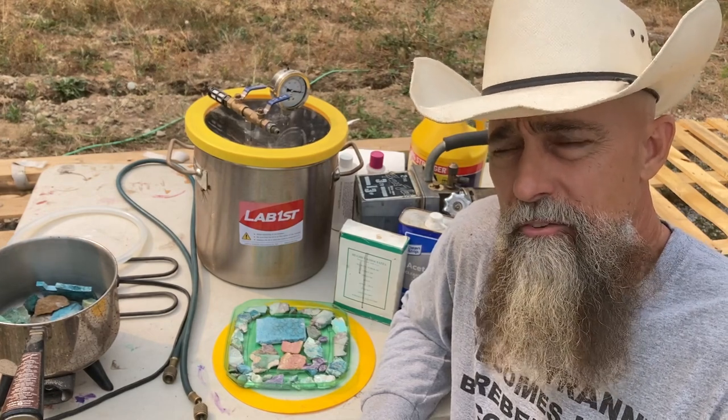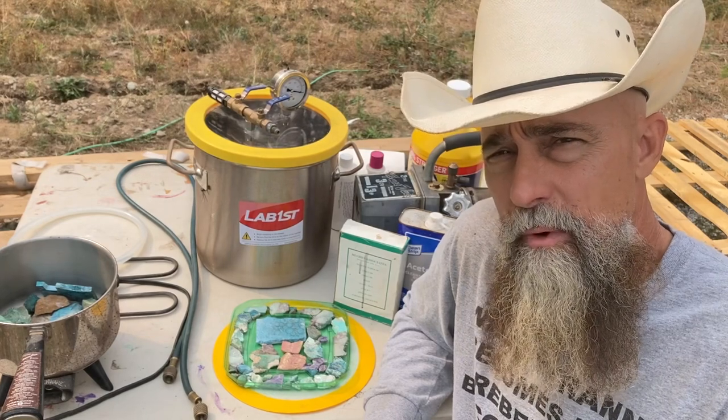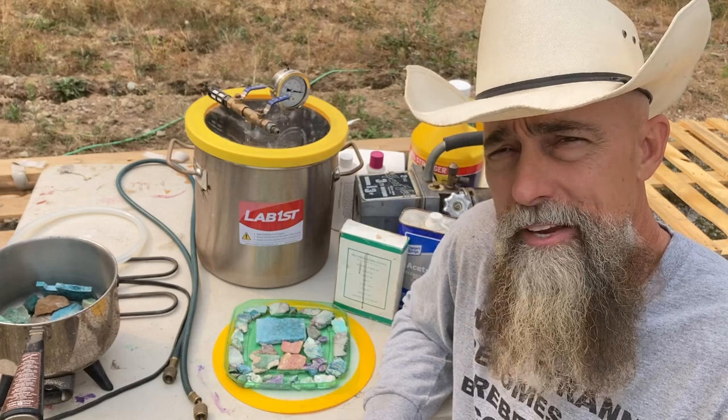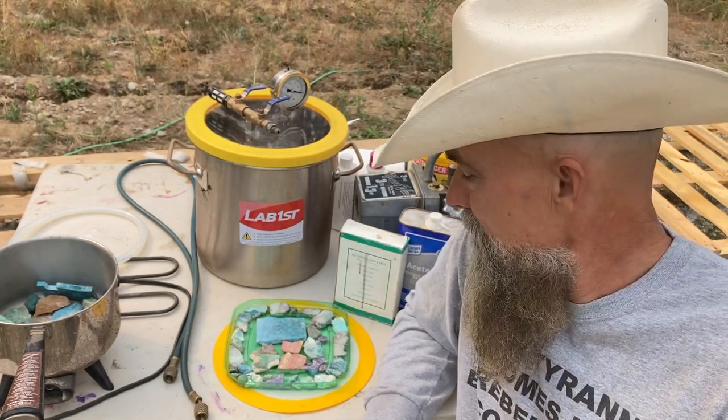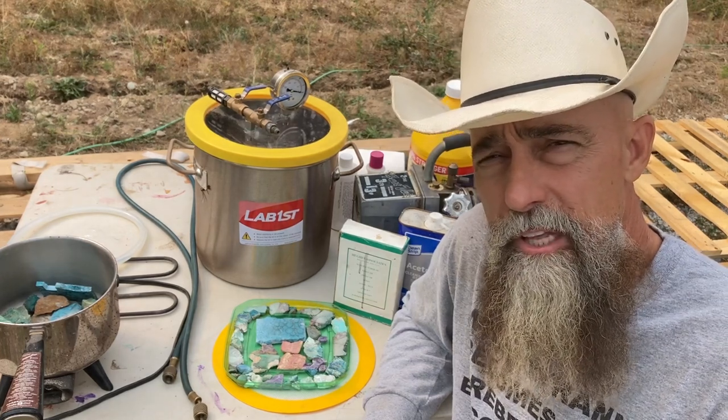These are porous rocks. You can see here on the table we've got turquoise, we have chrysocolla, we have rhodochrosite, we have some variscite, we have the Russian purple rock — I think it's sugilite.